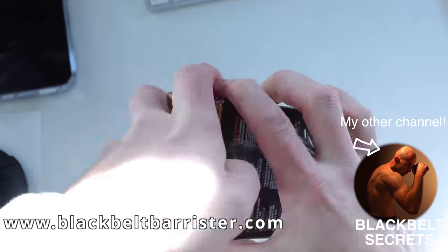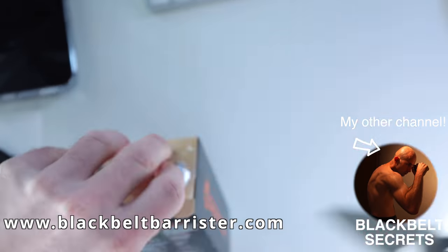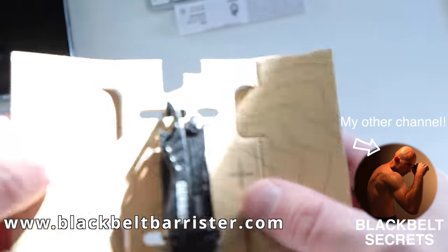For example, you can't carry anything for self-defense like this, which would make it an offensive weapon. But this, as an everyday tool, I think is very useful.